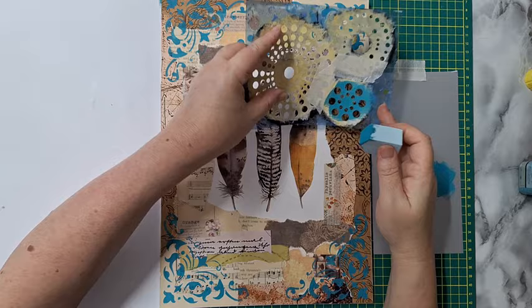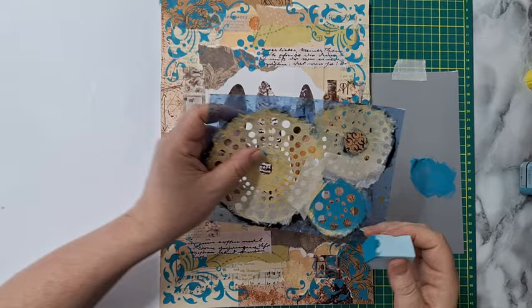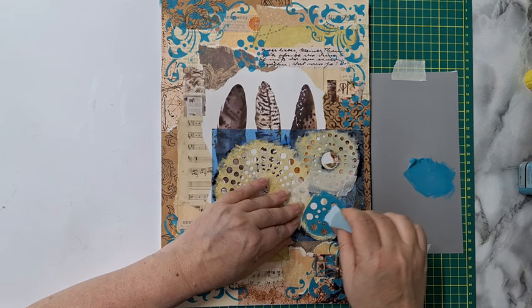I think the turquoise did a really great thing here. Now I'm thinking what else I can add with turquoise using the stencil. Let's see, maybe this stencil — oh, will it be too weird? Whatever, I'm going for it. Already in love with it.